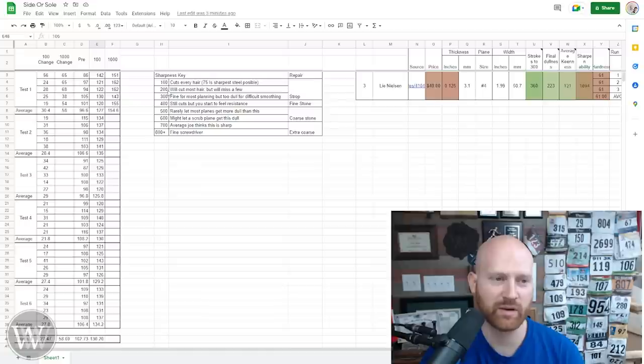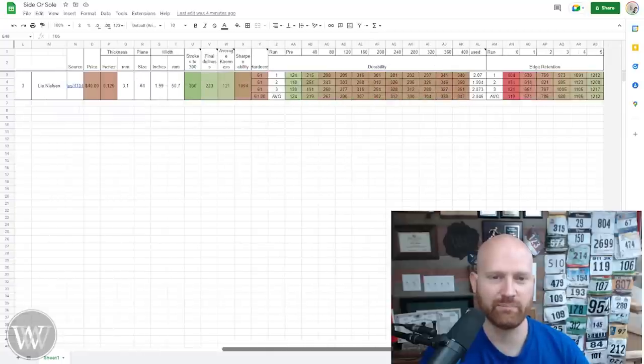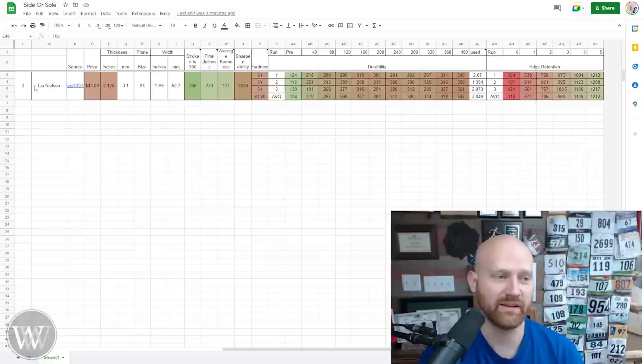For those who want to see the specifics on the numbers: the biggest difference at 200 is it will still cut arm hair — it is really sharp and still very good for a smoothing plane. 300 is pretty close; I'm not going to use it for the really difficult grains, but for most work it is really good. At 400 I'm probably going to take it back and sharpen it, but anything 300 and under, a strop will fix it. I also have data pulled from the plain iron test, specifically testing the Lee Nielsen iron. When I sharpened it on the Work Sharp, it got up to about 120 to 130 — and within 40 passes in hickory it was already into the 200s. Just remember that.